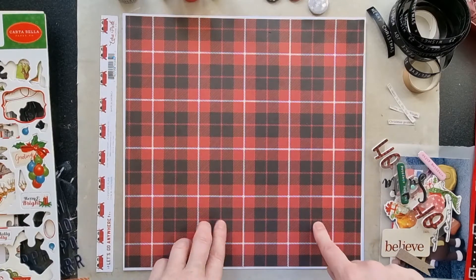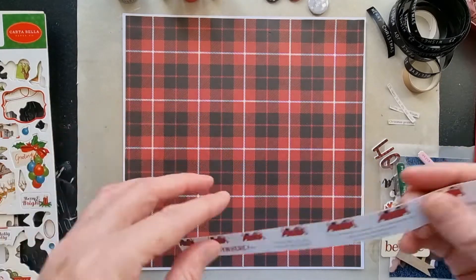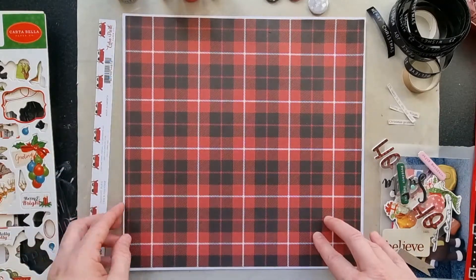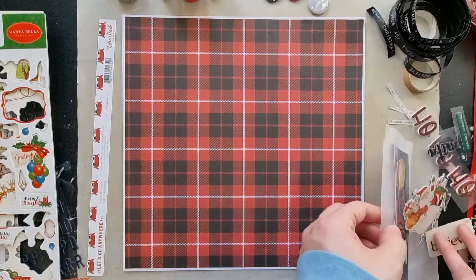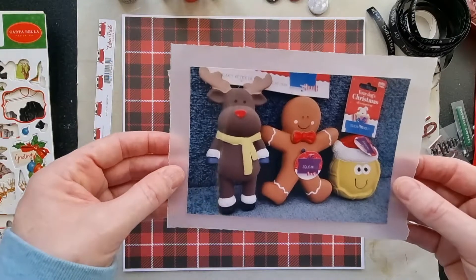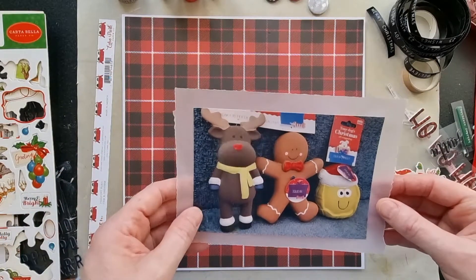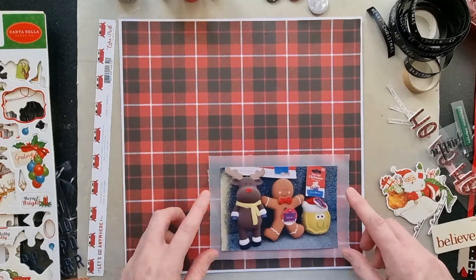I'm starting with this plaid paper which is from Echo Park Let's Go Anywhere, and I've mounted it onto some white textured cardstock from American Crafts — that's where I'm going to start. My photograph is just a funny photo of some toys I've purchased for the dogs, and that's what I'm going to scrapbook today.